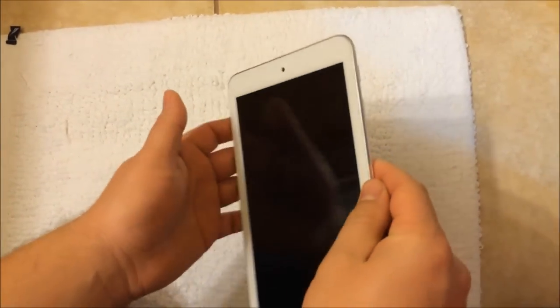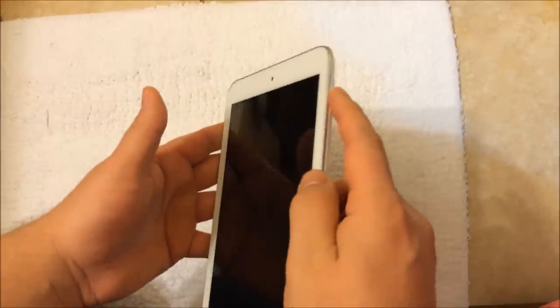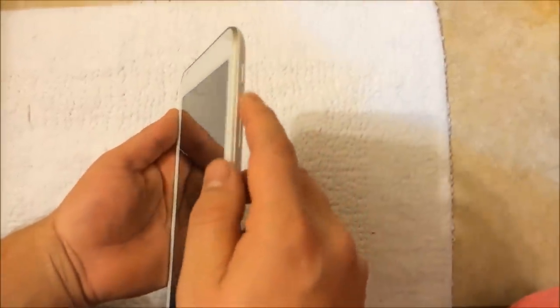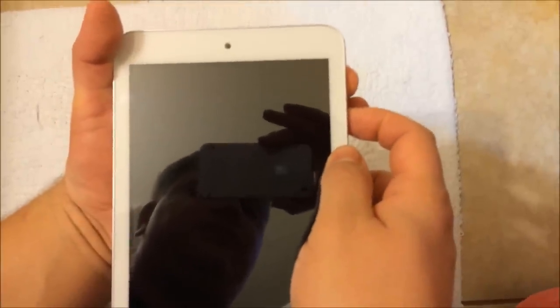To go to the boot menu or the factory settings screen, what you need to do is hold the power button together with the volume plus button to get to the settings to reset it to factory. Just press both at the same time.